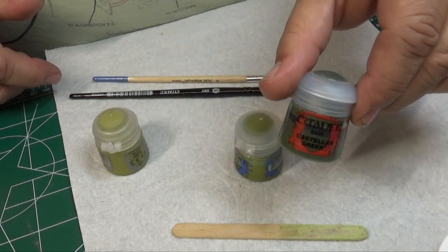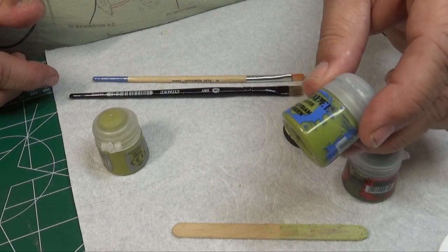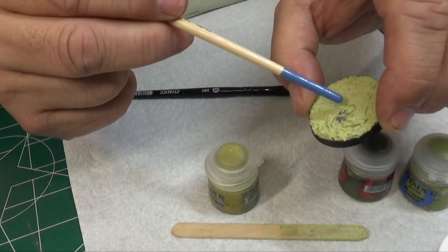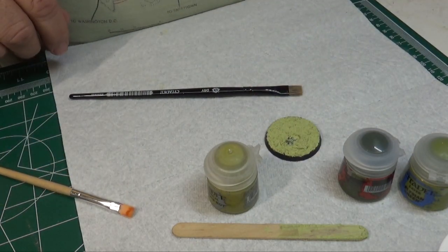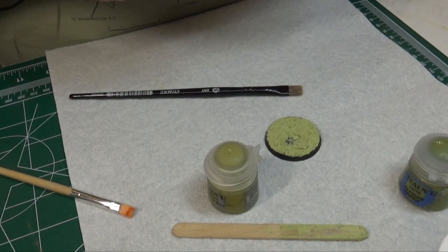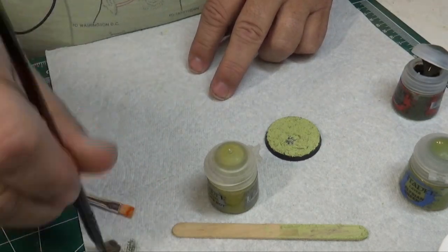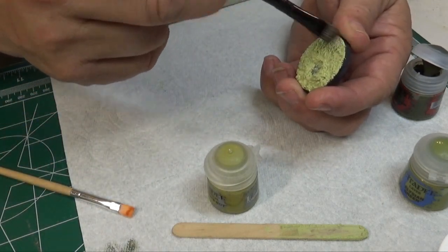What I just wanted to do real quick was dry brush it with Castellan Green, then probably highlight it with a little Elysian Green. I also made a little spot for kind of a pool — I'm going to put some Nurgle's Rot into that and see if it makes for a good effect. Give the green a quick shake, just a little dab will do. Typical dry brush technique — get your paint, get your paintbrush all done, run it across.